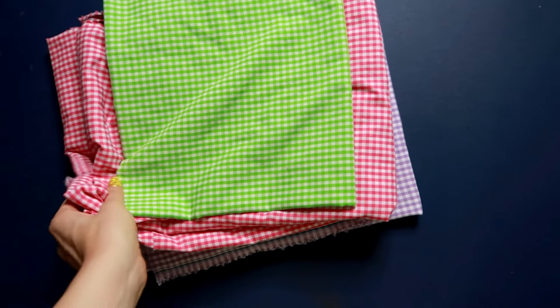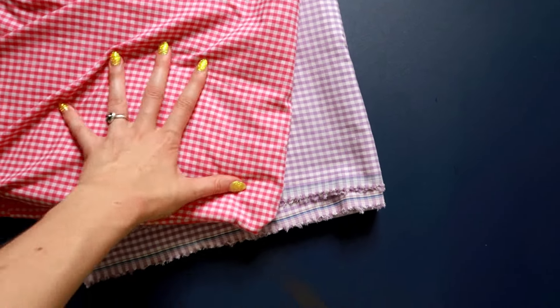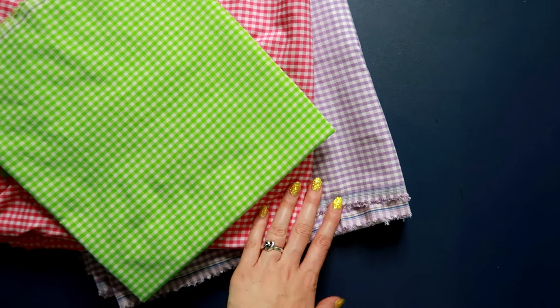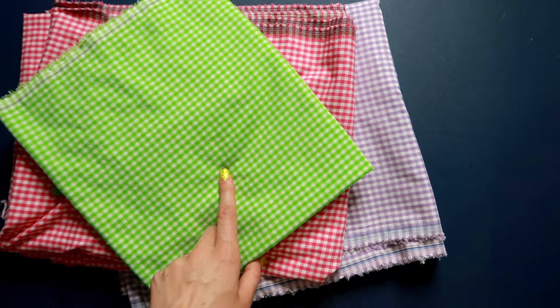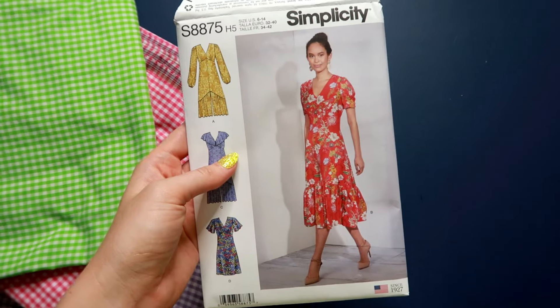These are the colors of gingham that I ended up going with — I just picked these up at Hobby Lobby. If you check Hobby Lobby or Joann Fabric sales, chances are these prints would be on sale at some point this summer. Originally I decided to do the lavender and this hot pink color for the half and half dress, but I also threw in this lime green and thought it looked really fun. So if I don't just do the half and half with purple and pink, I'll add in a lime green gingham waistband. I'm also going to hack a new Simplicity pattern that came out this spring — it's a really gorgeous style.